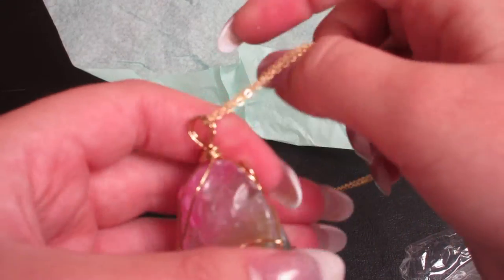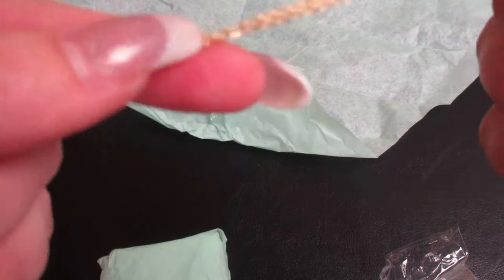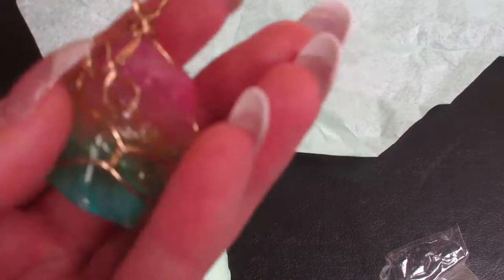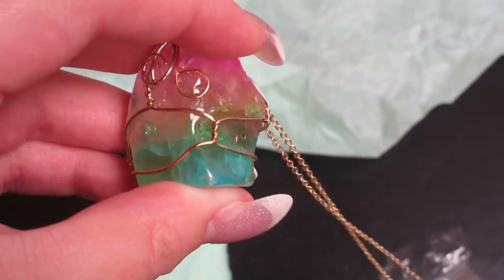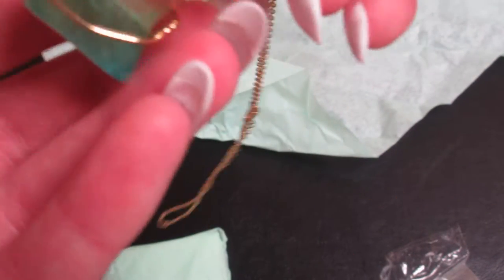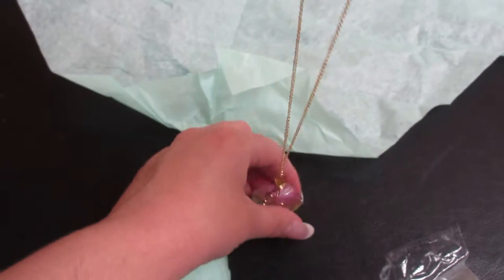It is a piece of gemstone or crystal of some sort. Sorry about that — the cats are having fun playing with the camera today! It has a gorgeous gold chain. Now this is on the heavier side because it is a fairly large stone, but it is quite beautiful with the different colors — the pinks, the blues, the greens. That is just gorgeous.